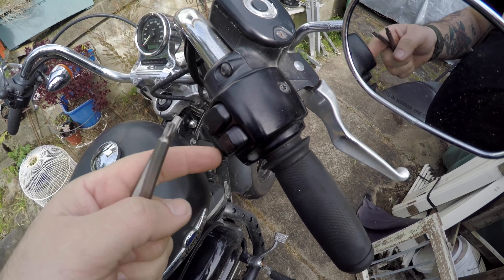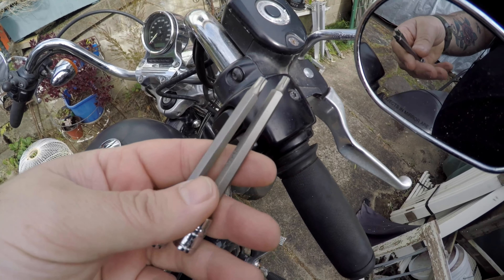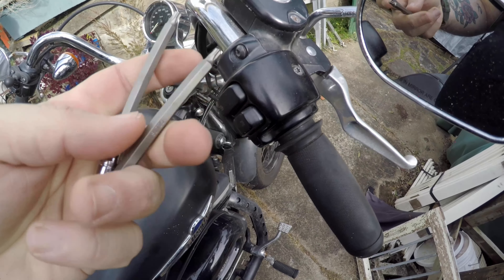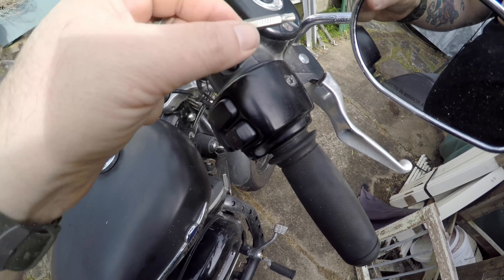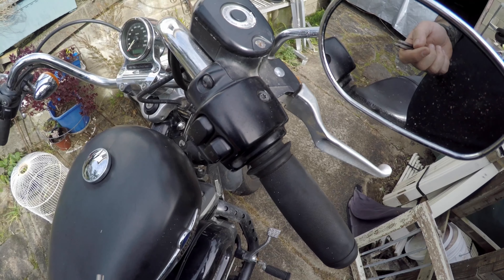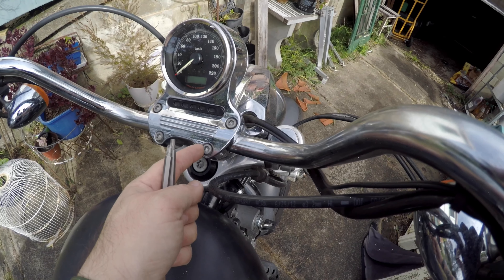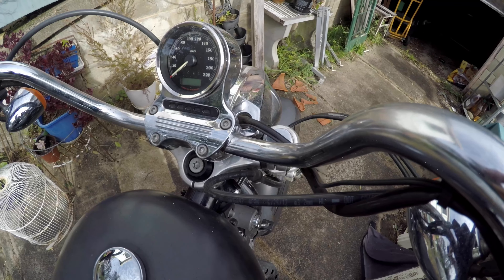We're going to take off the right-hand side controls - this is where the start button, kill switch, and right turn signal are. We're going to need a T25 Torx bit to undo the switch block and a T27 to undo the front brake master cylinder assembly. Then we'll do the other side, and we're going to use an Allen key to take off the top clamp assembly, gently lift it, and remove the handlebars.